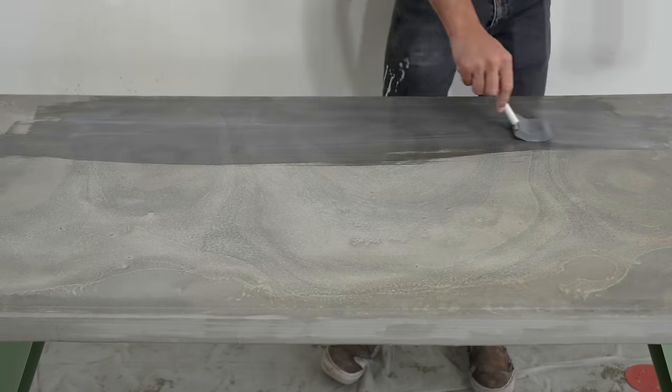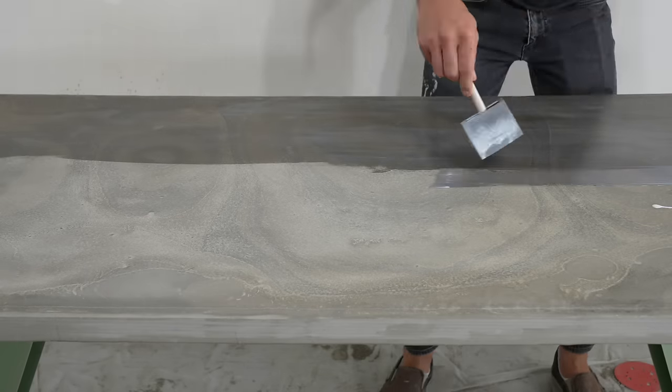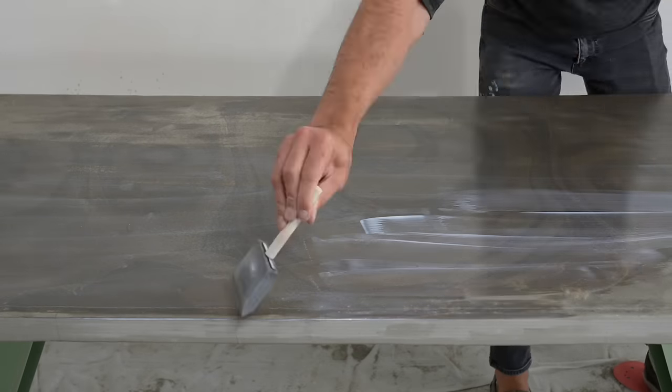I waited a couple more days for the concrete to fully dry all the way out and then sealed it with some water-based polyurethane in matte. I added a thick coat, let that cure, sanded it down just a little bit with 400 grit paper, and then added a second coat.